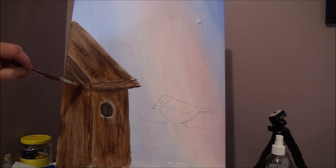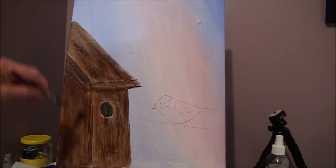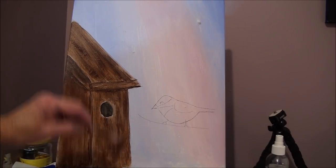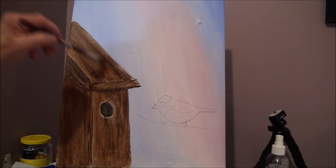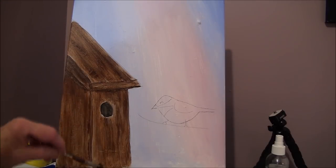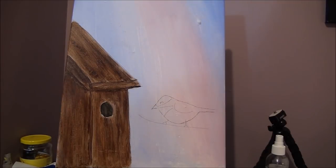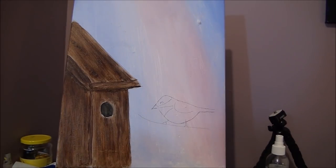Nice little shadow underneath there. Whatever you need — if you need more, just go back and forth. You can have any color birdhouse you want. I just wanted to show you how to make a weathered wood look on the birdhouse. The more layers you give it, the better it starts to look.